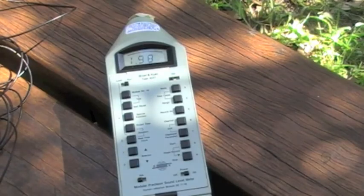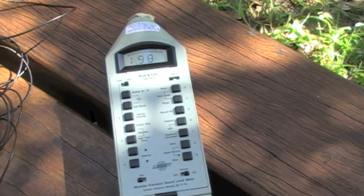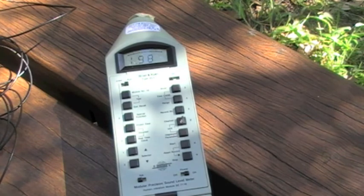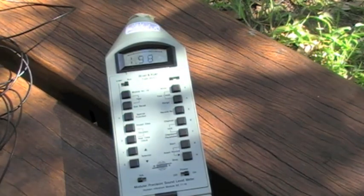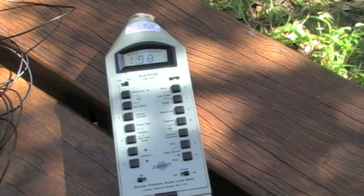We've just done a five minute recording of hand arm vibration using the whipper snipper. What you can see on the recording there is the acceleration level weighted and summed across all three axes. At that level of 1.98 meters per second squared it's comfortably below the action level for the EU and comfortably below exposure standards.